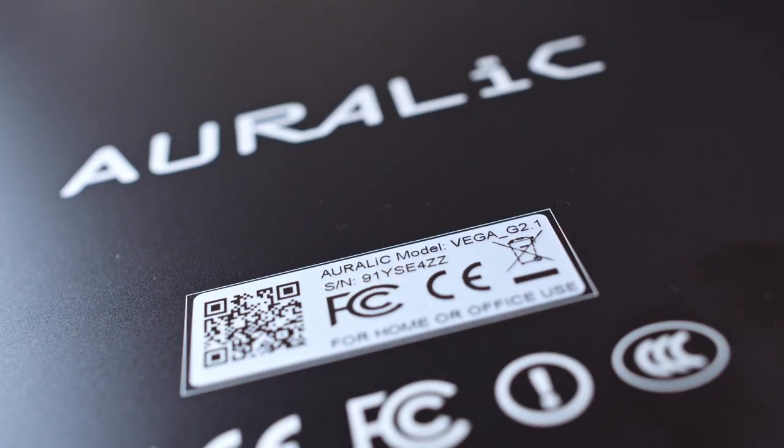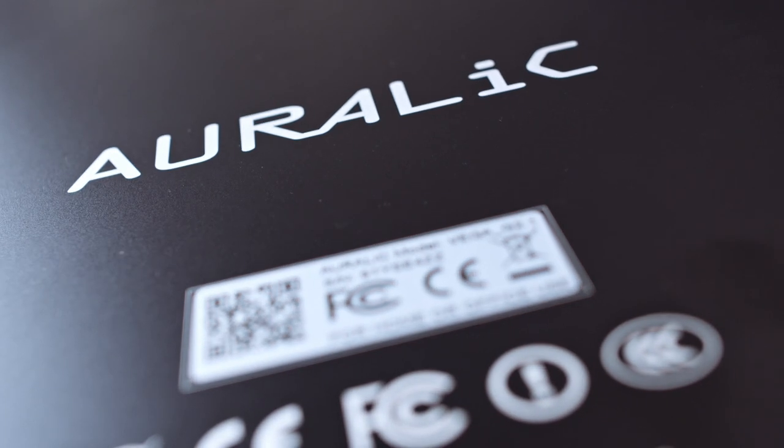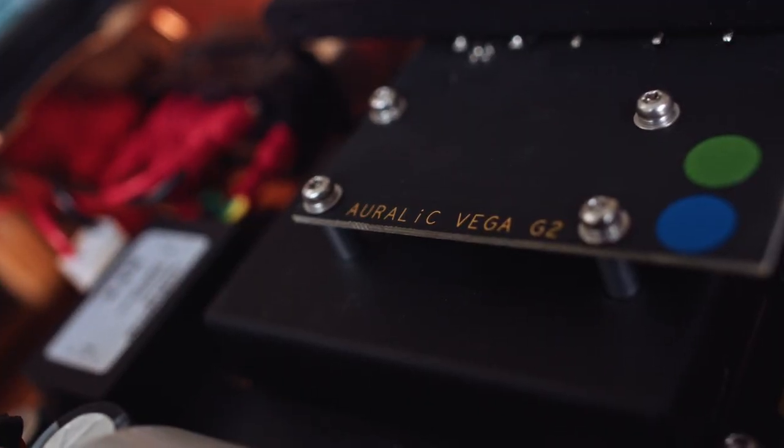The specific subject of this video is the Auralic Vega G2.1. What I love about this DAC, just from reading about it online, is the manufacturer doesn't tell us what DAC chip is inside, which I think is fantastic because it stops people using that as their mental guide to how this DAC will sound. Auralic are also at pains to point out that it is an ESS Labs DAC chip, but apparently it's been customised heavily. So even if you did know the make and model, we don't really know what's been done to it. That's Auralic's IP.